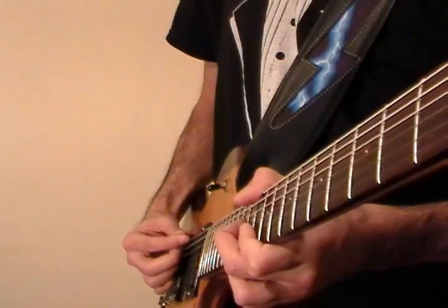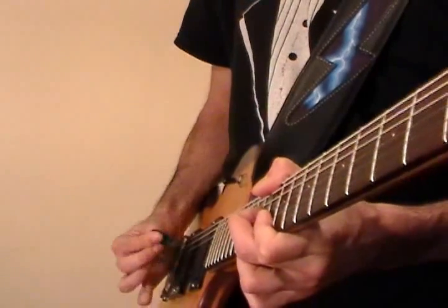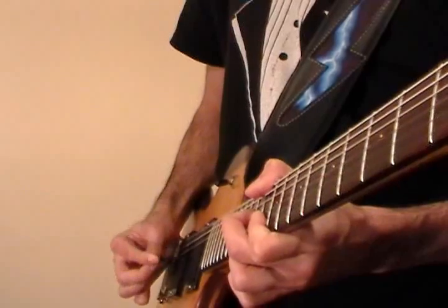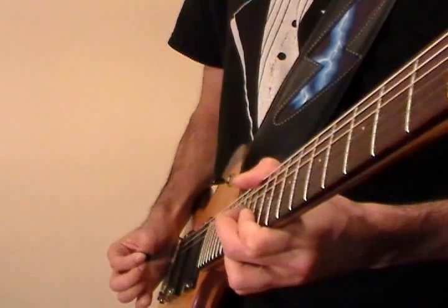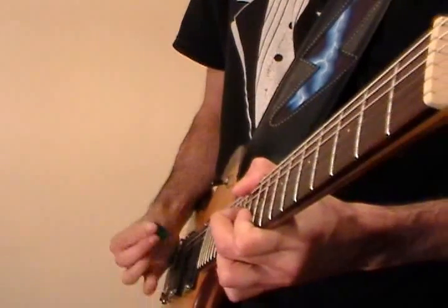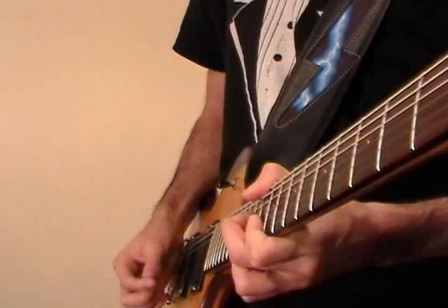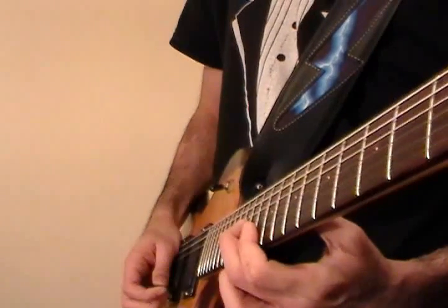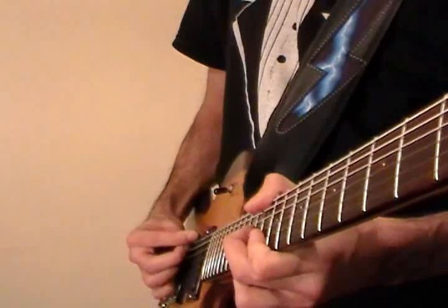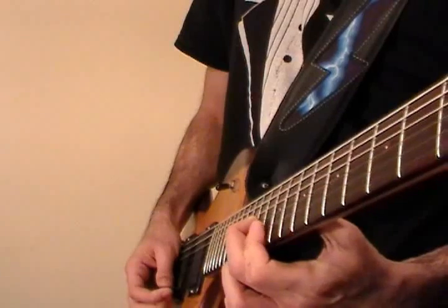The picking pattern is: down on the low E string, then up on these three high notes, then two more down strokes on the E, and then one more up stroke. When I hit these up strokes, I'm cutting it off — I'm not letting it ring. To cut it off, I just lift the fingers up a little bit on the strings.